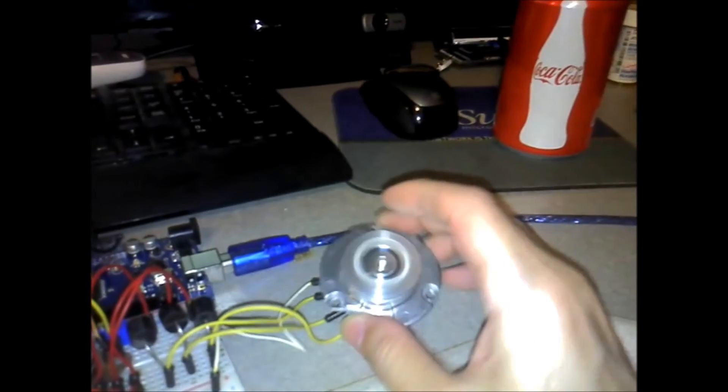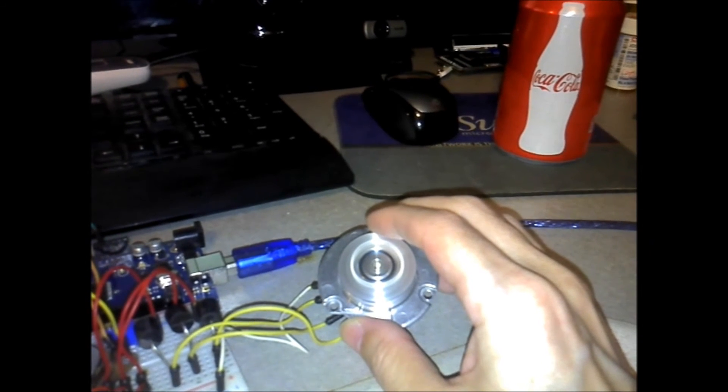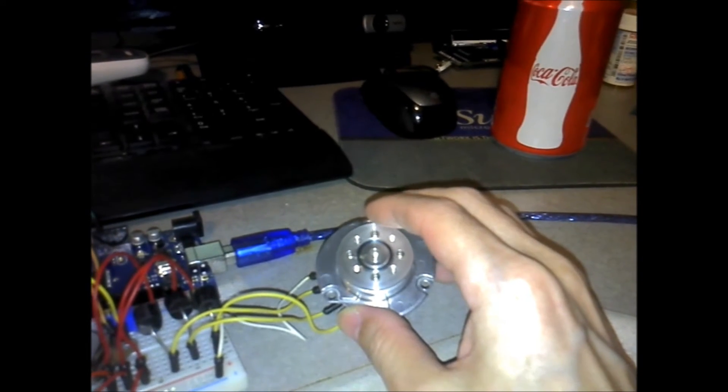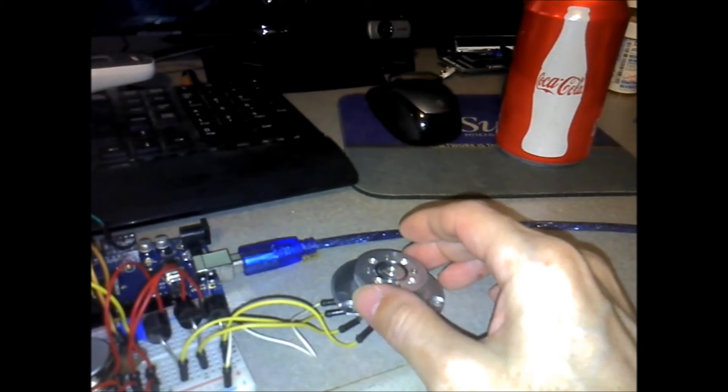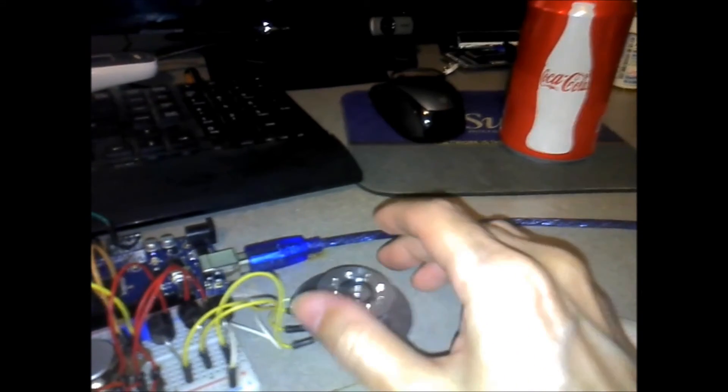I'll see how much load it takes to get it to stop. I'm putting a pretty good bit of pressure on it — okay, stall. Another thing I need is a bigger breadboard, which I've already ordered.